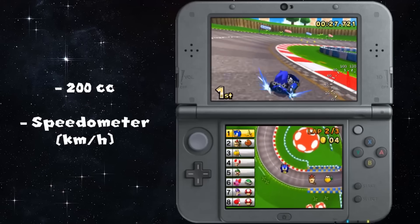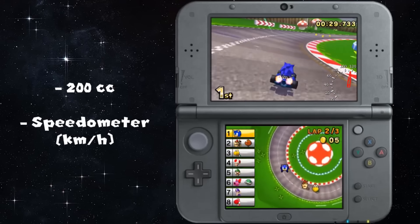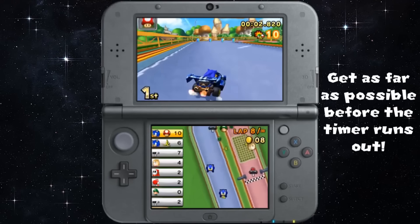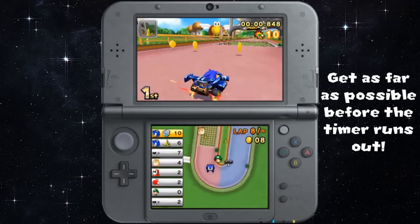One of the most famous mods that changes an entire game is CTGP7 — a Mario Kart 7 mod that allows custom tracks and custom characters, and it can even be played online.